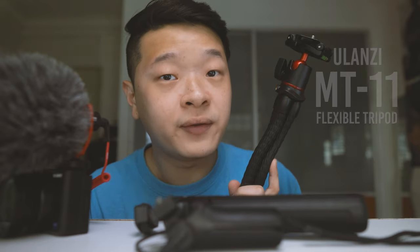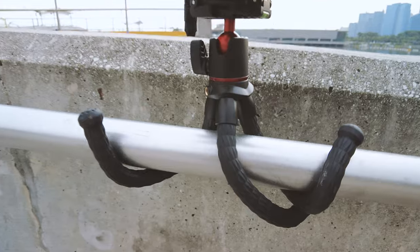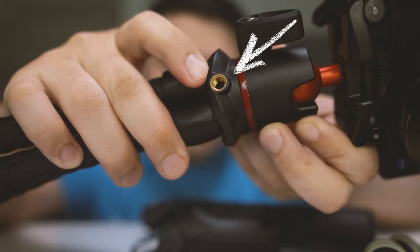Let's start with the very first one, which is the largest but the cheapest — the Ulanzi MT-11 Flexible Tripod. One thing good about this tripod is that you can just turn it and screw it in. This flexible tripod is an improvement of the Joby Gorilla Pod. The Joby Gorilla Pod 1K can only hold up to 1kg of weight. It is made out of sections, but one shortcoming is that it easily pops out. Whereas the Ulanzi MT-11 is literally one whole piece by itself. You can turn and twist just like the Joby Gorilla Pod to mount it on surfaces. There's also a quarter-inch screw mount on the side to allow you to mount accessories such as lights or monitors to enhance the overall setup.